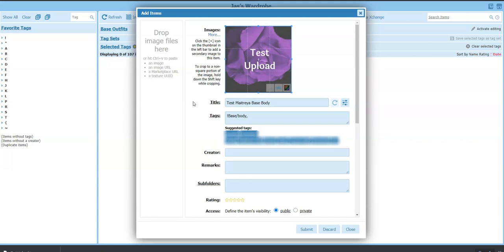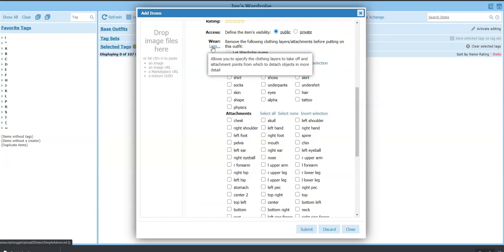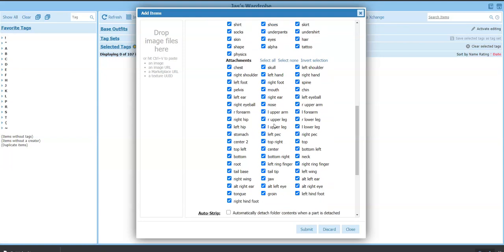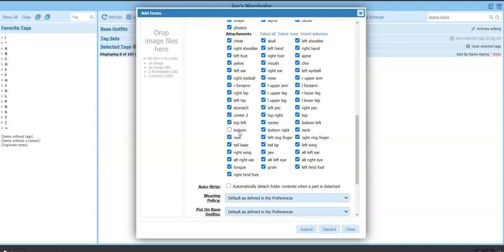The next important thing is making sure that when we put our base body on, everything else comes off. Scroll down to where it says 'Wear' and click More so it shows all options. It says 'Remove the following clothing layers and attachments before putting on this outfit.' We don't want Wardrobe to guess — we want all clothing layers to come off. For attachments, select all, then uncheck the Bottom attachment point because the Wardrobe HUD is attached there and we don't want that coming off.